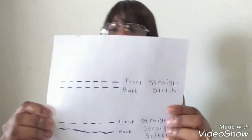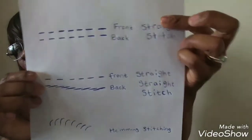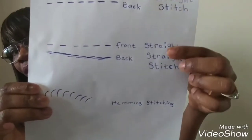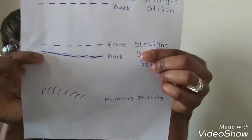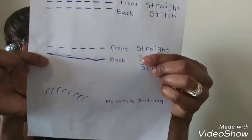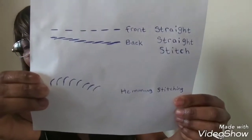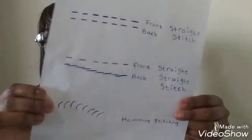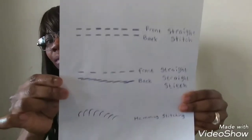So the first stitch is going to be a straight stitch — this is what it looks like both front and back. The second stitch is going to be a straight stitch too, but the back will be a little bit different. The third stitch is just a hem stitch, which you can use on the edges of your pants, shirt, or whatever you want to hem.